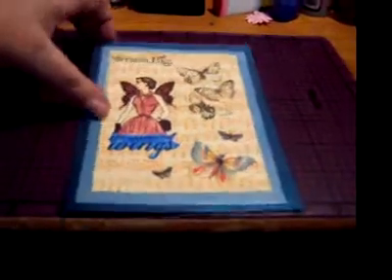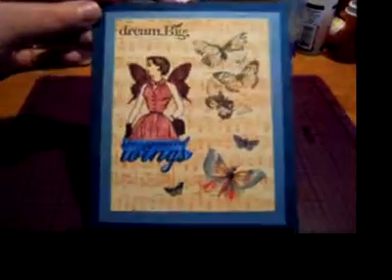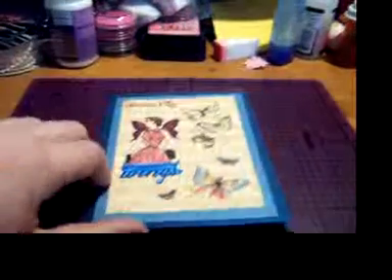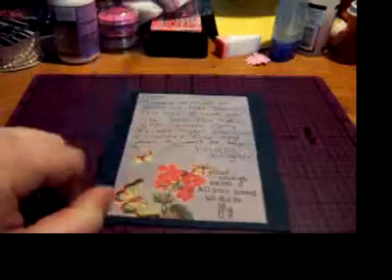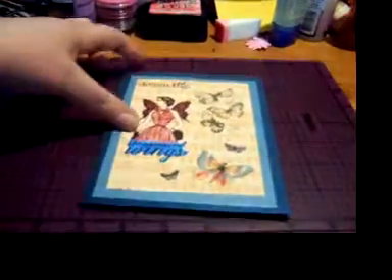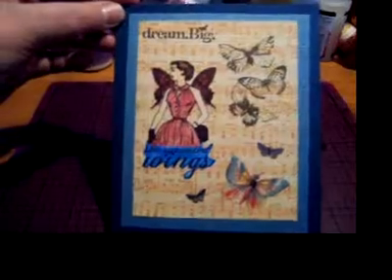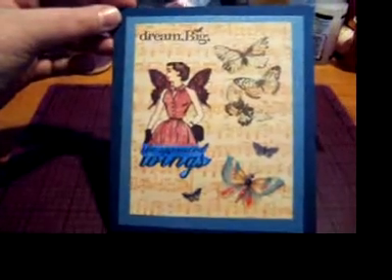This is a card I made her. The inside is just pretty — I just wrote something in there. I was okay with the card, it was coming along good, and then I'm just not 100% happy with the way it turned out. But I hope she likes it.